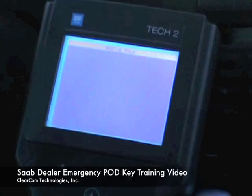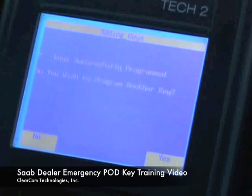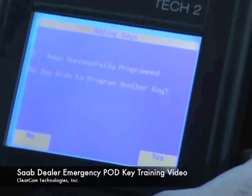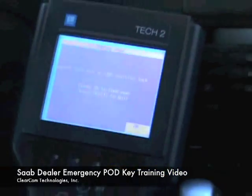In a second it should tell us that there are two keys programmed — and there we are, two keys successfully programmed. We are going to tell it yes, we want to program another. We will remove the second key.